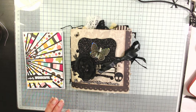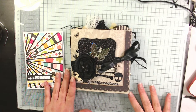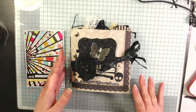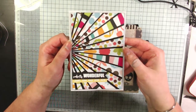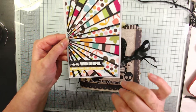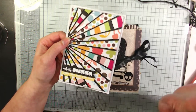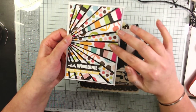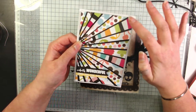Hi everyone, welcome back to my channel! Today I wanted to do a project share video. These two projects were inspired by two different YouTubers. This one was inspired by Mrs Stationery and Stuff — she did a Christmas card with a sunburst effect and I really liked it. I've been making a mass effort to use up my scraps, and I had all of these scraps from the same paper collection, so I used her layout idea and mounted it onto a black panel.